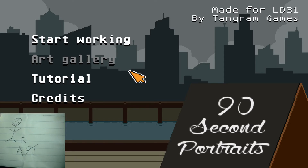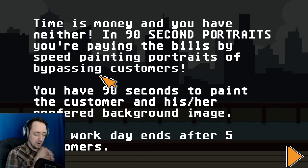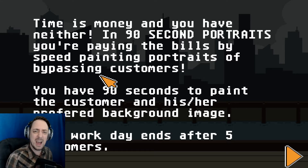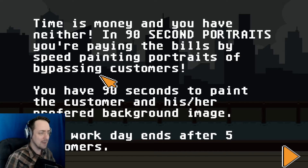Look at that skill. Just look at it. It's amazing. We're going to go through the tutorial just to make sure that we're not too rusty. It's been a couple hours since I've painted a masterpiece. Time is money, and you have neither.